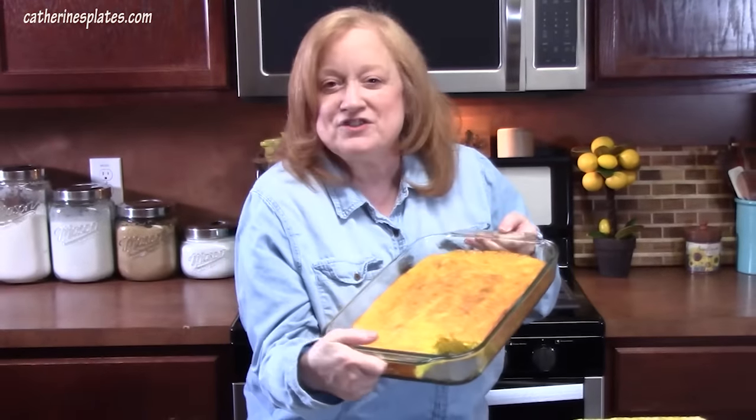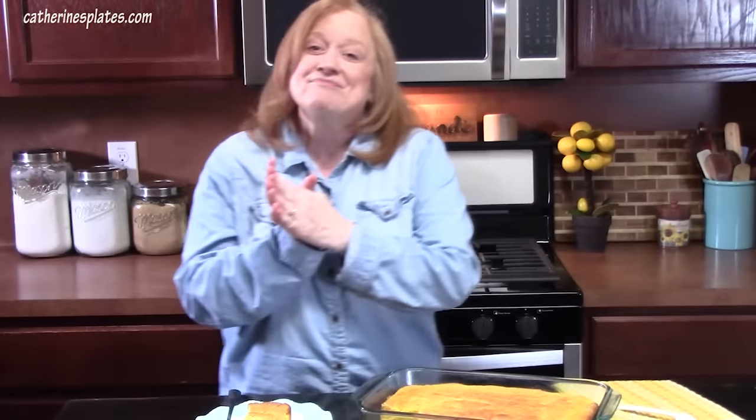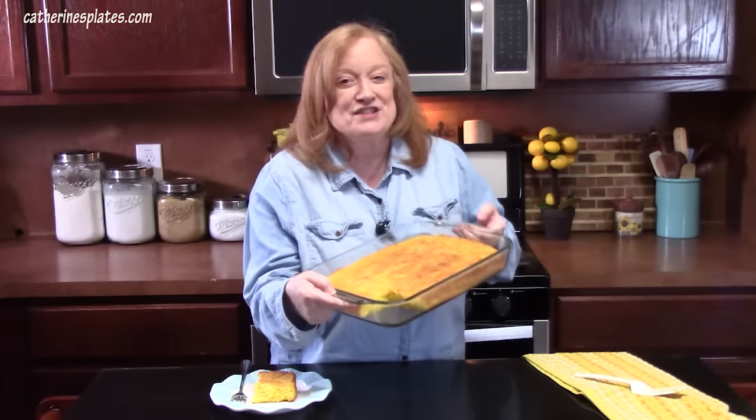I want to wish all the mothers out there a happy Mother's Day — I hope you get a great dessert. If you're new to the channel, make sure you hit that subscribe button. I have 1,100 recipes out there and three cookbooks. You can find all of those on my recipe blog katherinesplates.com. I'll see y'all on the next episode.